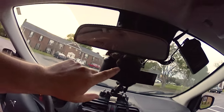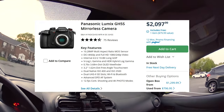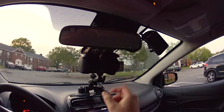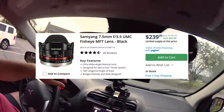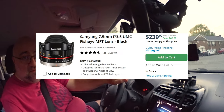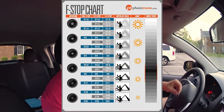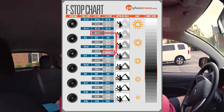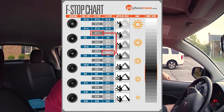This is the Panasonic GH5s with a Panasonic 9mm f/1.7 lens. I picked this lens because it is an ultra-wide lens, but it is not as wide as my 7.5mm — the 7.5 is very, very wide. The problem with it, especially given how dark it is where I'm sitting, is that it's f/3.5 not f/1.7, so the aperture is about two and two-thirds stops darker.